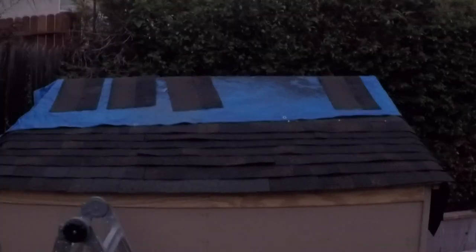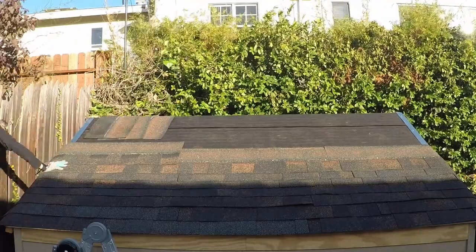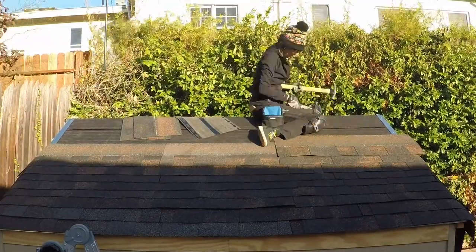I couldn't finish it this one night, so I just tarped it all off because it was going to rain and then continued on the next morning. But I do this to myself all the time. And this is one of the reasons why this shed build has taken me so long — I doubt myself all the time.